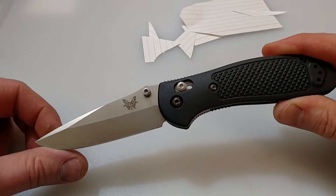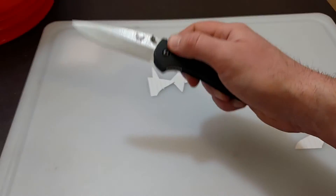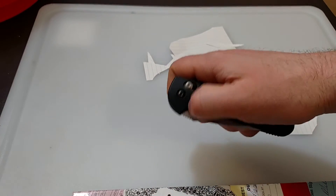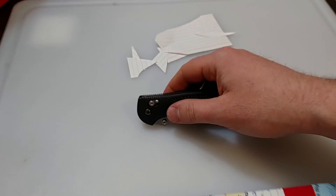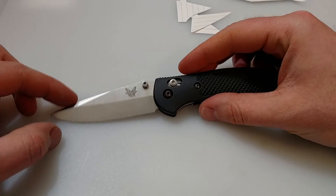So over the week period, my opinions on this kind of changed. I really love the smooth action here — it kind of broke in nice. Very addictive. I find myself sitting down watching a movie and just playing with this a lot. Benchmade's axis locks are just awesome — absolutely love it.